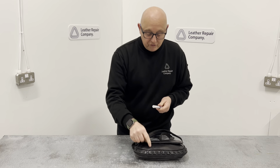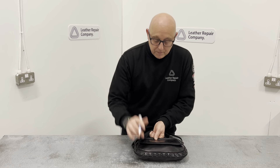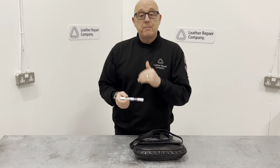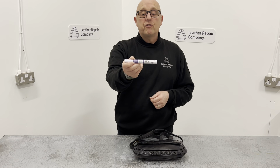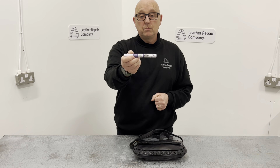So if you had a scuff in the centre of the bag, you would clean the bag, alcohol wipe that little area, and then put the colour straight back on there to seal that scuff in - avoiding any damage getting worse than it was. That is the LRC 30 Leather Repair Colour Pen from the Leather Repair Company. Head on over to the website at www.leatherrepaircompany.com.